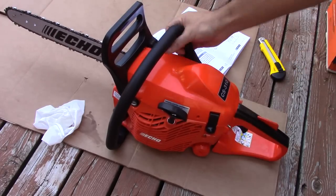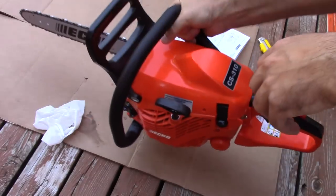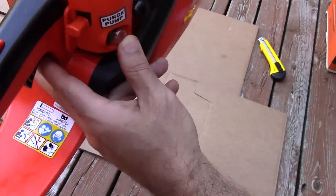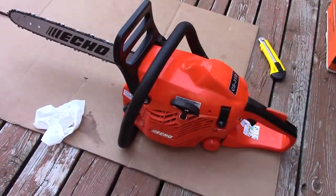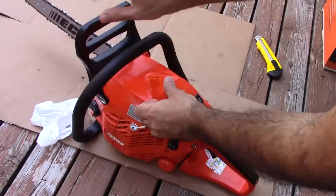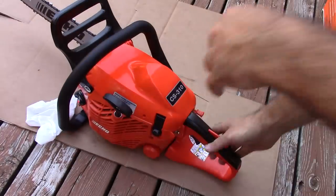Turn the main switch on. Press the purge pump to get the gas in. Pull the choke out and lock the brake. Do a few pulls, then push the choke back in.